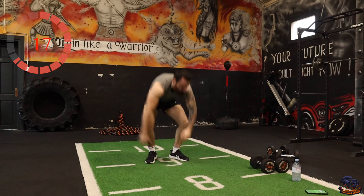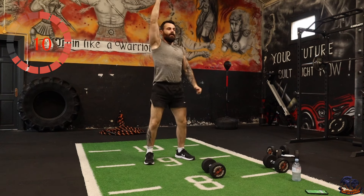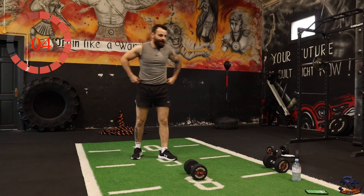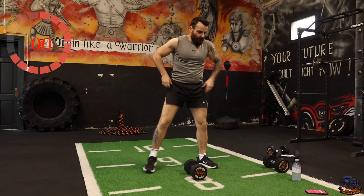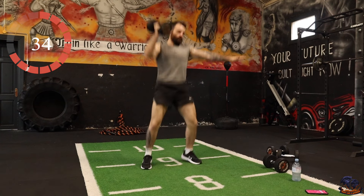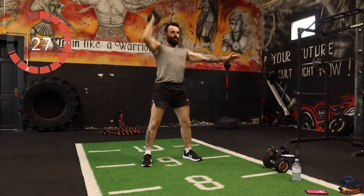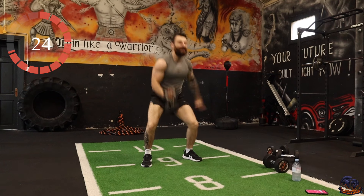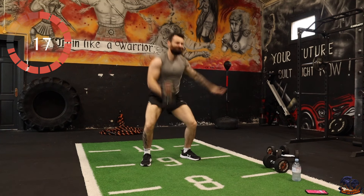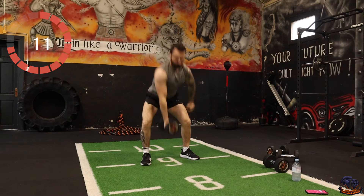We're doing snatches next — just with one arm for one set, then the opposite arm for the next set. We're coming down, picking up the weight, then up above the head. A brilliant strength and conditioning exercise. Just one arm — I'm going to start with the right arm. You can jump up if you want.